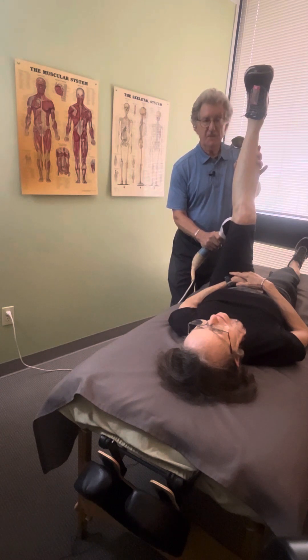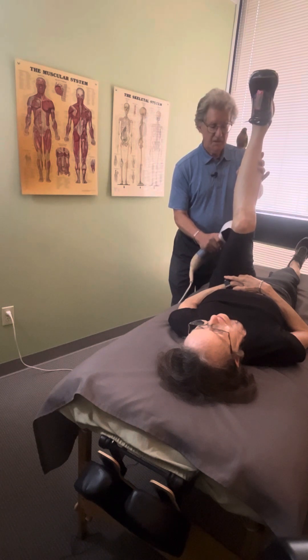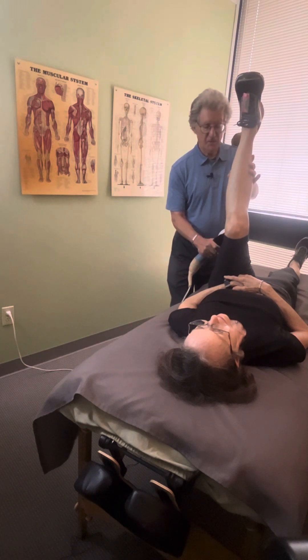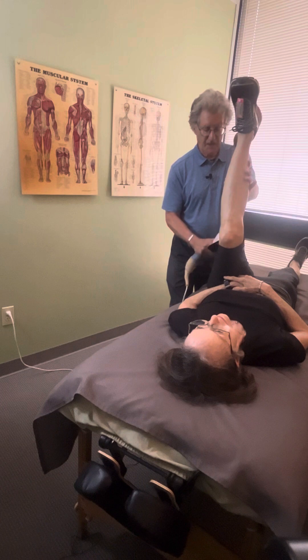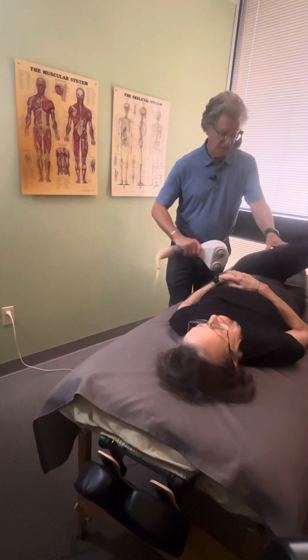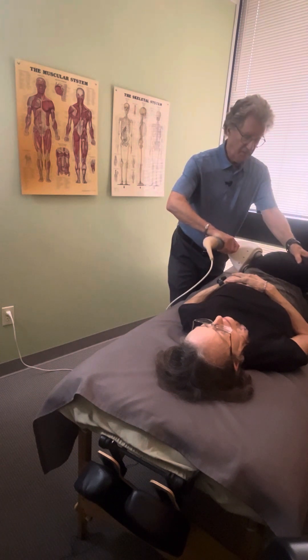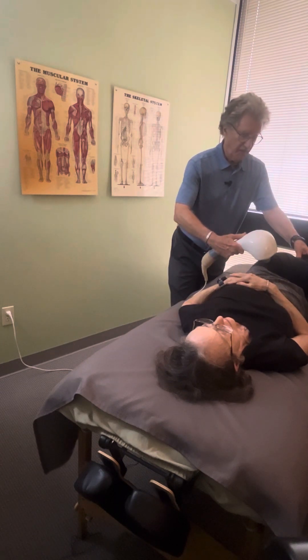Hold that again five to ten seconds in each spot as you move down — it should feel to the person like it's releasing as you do it. I can actually feel Ellen's legs kind of releasing. You could do several spots down, and then when you get to the top of the hamstring, put the vibrator here in the hip. There are different spots — just find places where there's soft tissue and apply the vibrator five or ten seconds to allow the area to release.